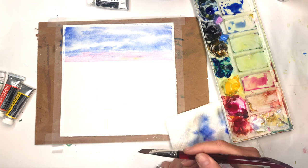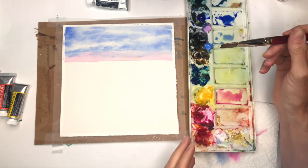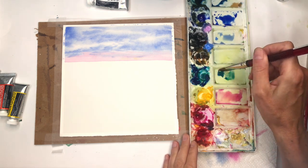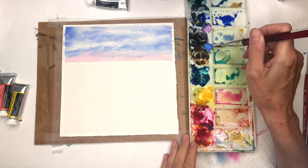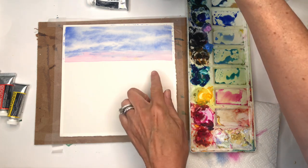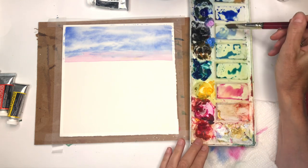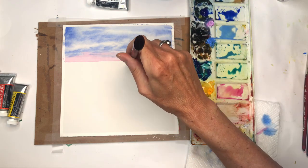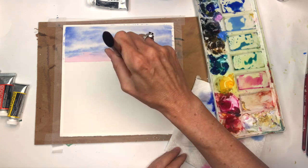The sky is finished and dry, so let's get into the water. The water will use different colors — I'm adding more turquoise. I have this color called peacock blue, which is a nice bright turquoise. You can mix it with the other colors for a variety of tones. We're not going to wet the paper like we did for the sky. Instead, we'll mix up nice wet colors and use the flat brush in a swiping motion.